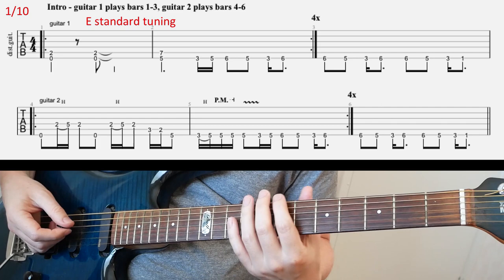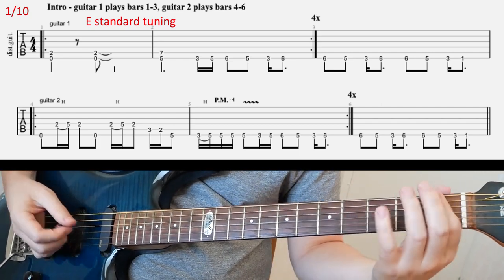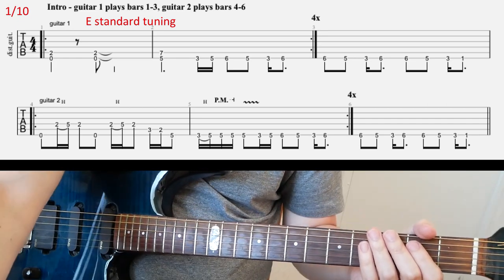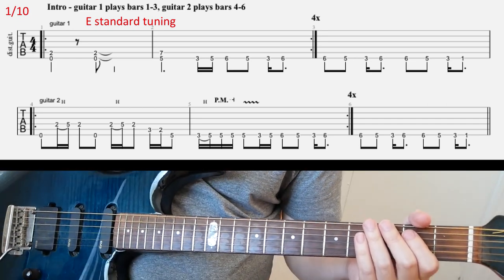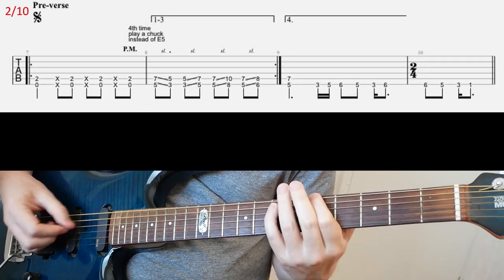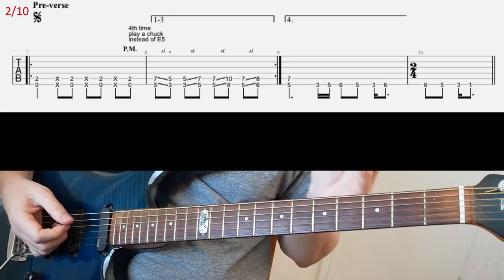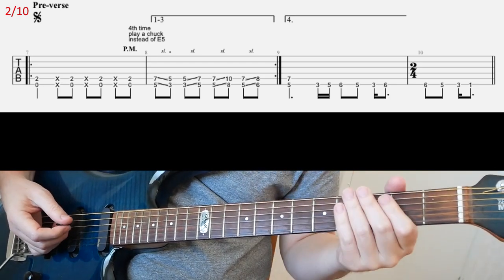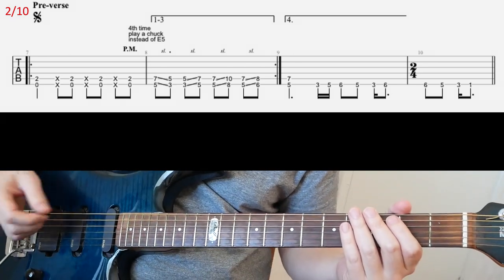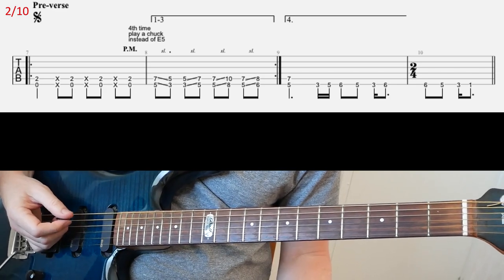And then you're gonna end on... Same thing after the first guitar is ending. And then it's like two, we're gonna have a pre-verse. So this last riff that you're gonna play four times — well, actually three times — but the fourth time will be this different ending with the final two bars on the slide.